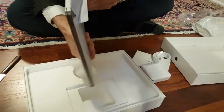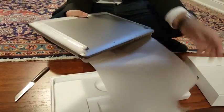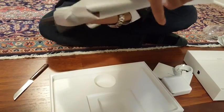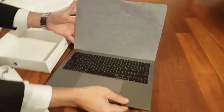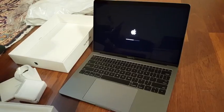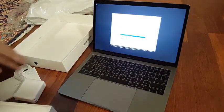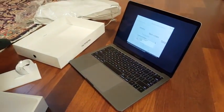Alright, the moment of truth. And that was the unboxing right there. Hope you guys enjoyed it.